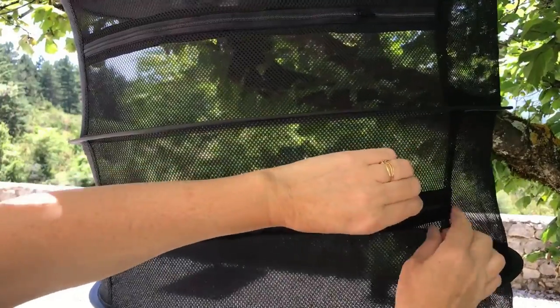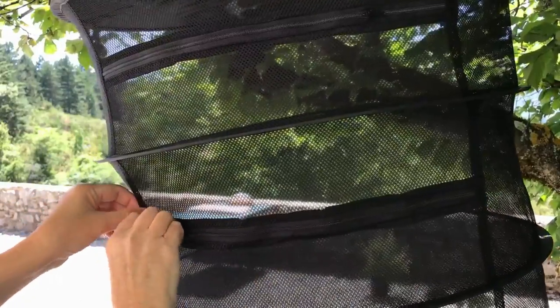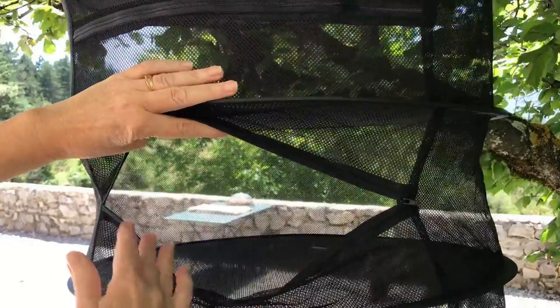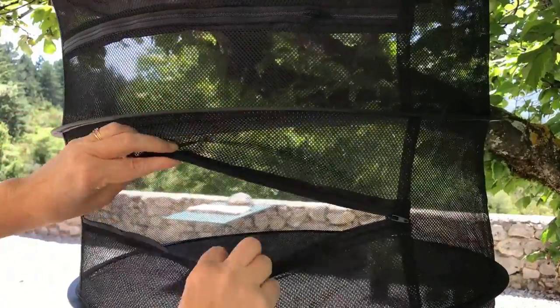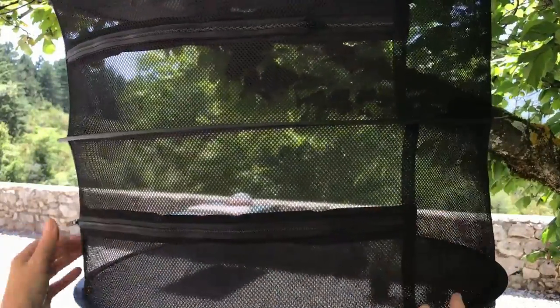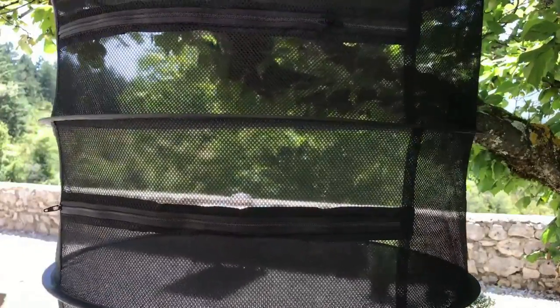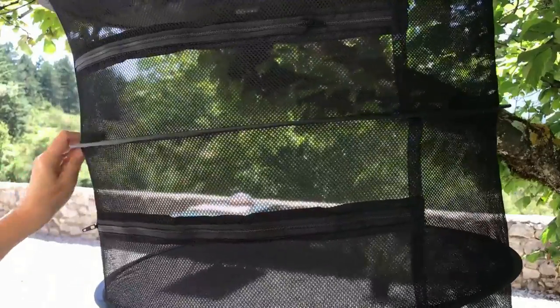The other thing I looked for in a drying rack was this zipper opening, because some of them are just open, which means that if it blows around in the wind everything just flies out. So you really want something that closes, and it's not always easy to see in the photos, so I would advise you to double-check when ordering. I got mine on Amazon here in France — you can find them on Amazon anywhere.